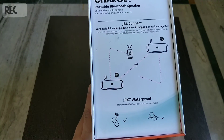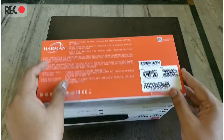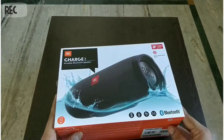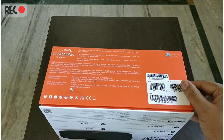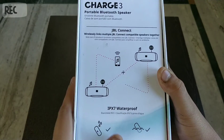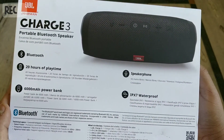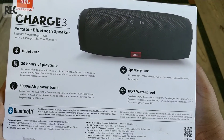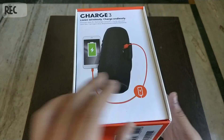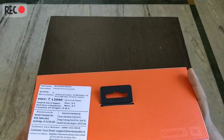On the side we have: Charge 3 Portable Bluetooth Speaker, JBL Connect. I'll show you the JBL Connect app in the review video. It's IPX waterproof. On the back, the speaker picture shows JBL by Harman Charge 3 — Bluetooth, 20 hours of playtime. It also has a power bank with a 6000 mAh battery, speakerphone, IPX7 waterproof. Down here it's written Harman and some additional information.